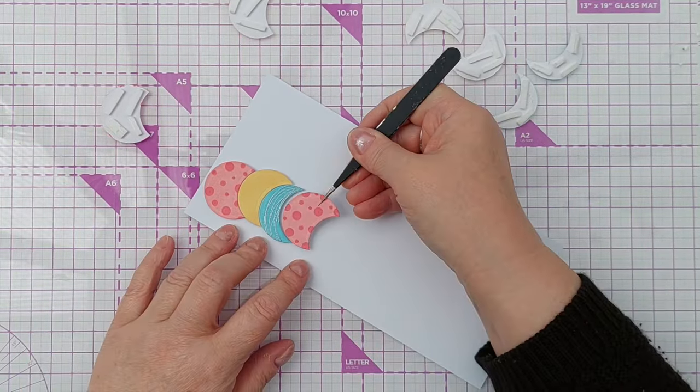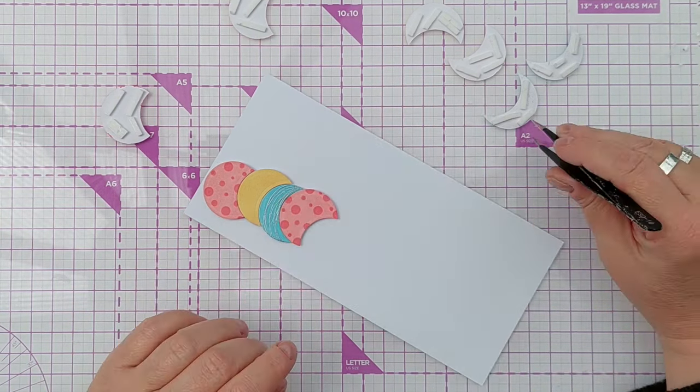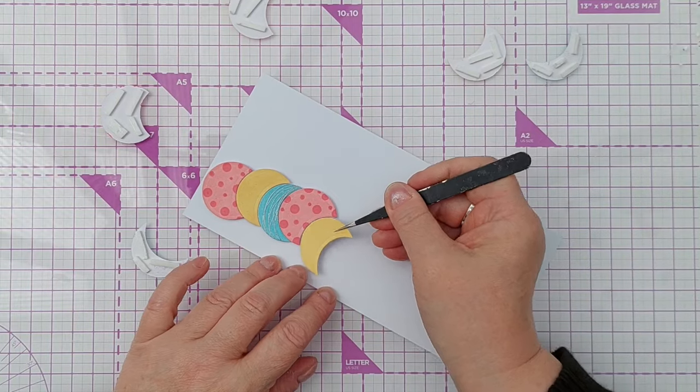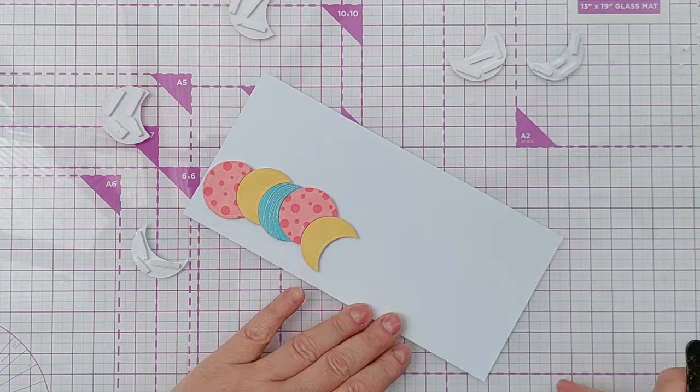And then I will add the blue like that, and bring in the pink again and angle it in this direction. So we're going to end up with this kind of bouncy, bubbly, wiggly line of balloons working their way across here.